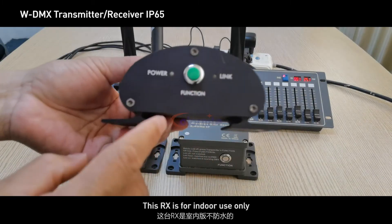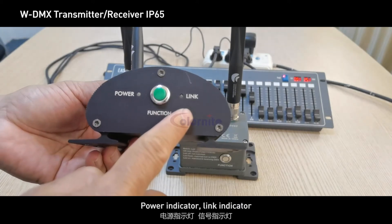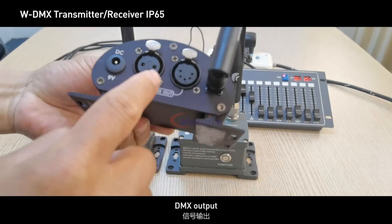This RX is for indoor use only. It has a function button, power indicator, and link indicator, along with a DMX output.